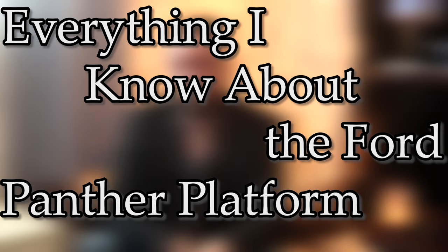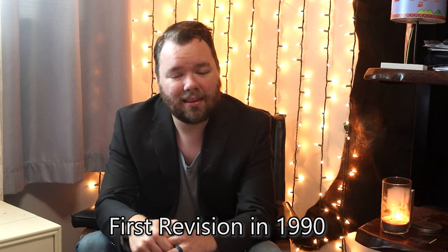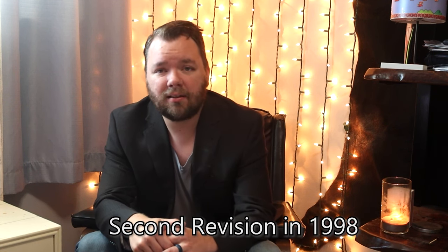This is everything I know about the Ford Panther platform. The Ford Panther platform was made from 1979 all the way until 2011. It went through three major revisions: first in 1990, then in 1998, and finally in 2003.